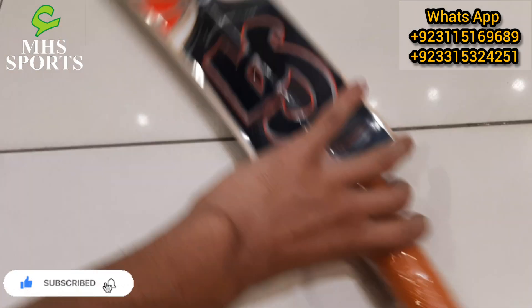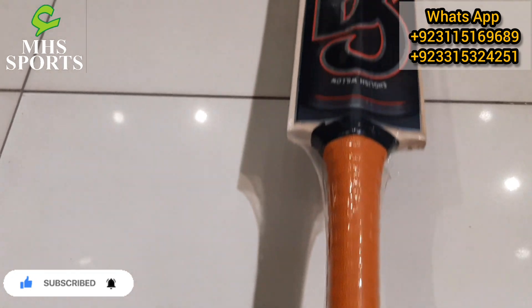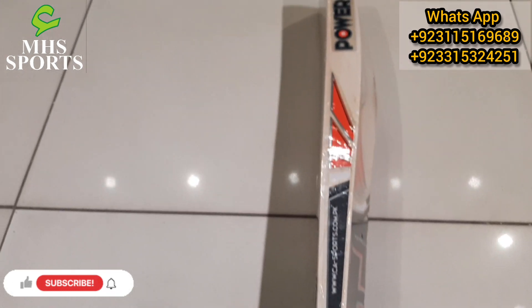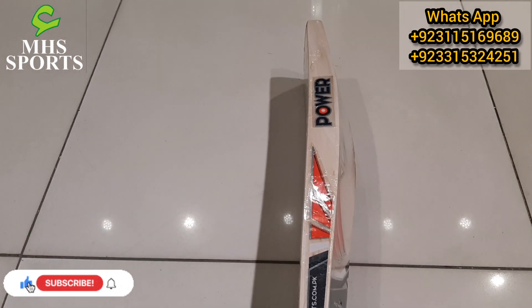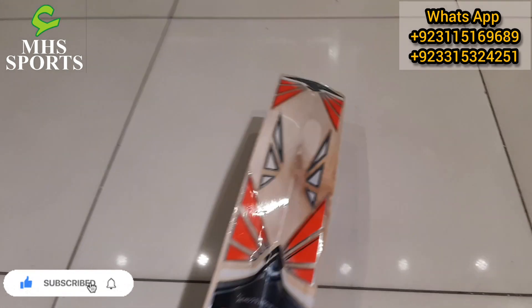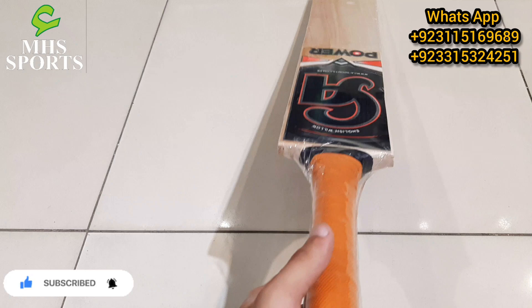You can like our Facebook page, follow us on Instagram, and subscribe to our YouTube channel. This CA Sports bat is available at a very good and reasonable price on screen. We also carry cricket items — tape ball and hard ball. If you want to order, you can contact us via WhatsApp number.